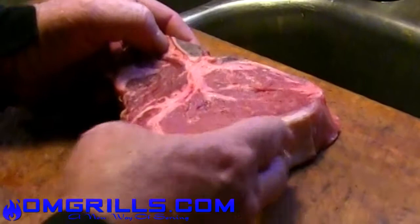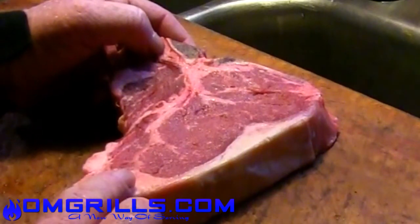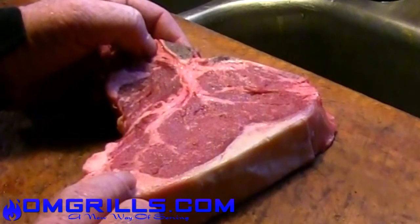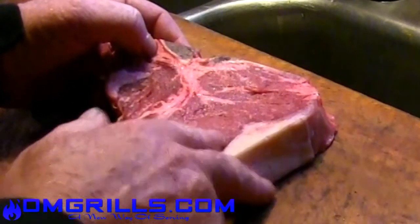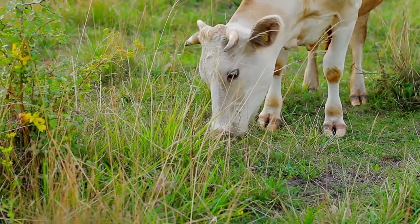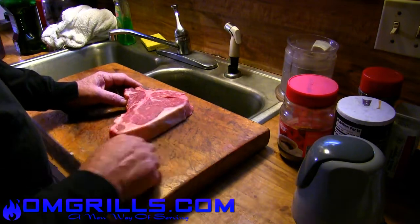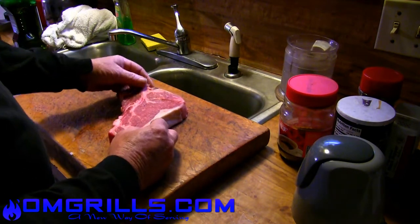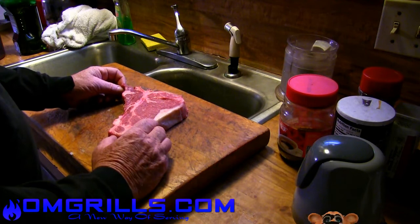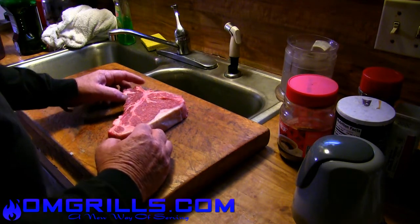Another interesting thing about this one is you can see that the fat here is really white. What the white tells us is that this cow was fed out on cereal or grain the way feedlots would do. If it was a grass-fed cow, this would have more of a yellowish tint to it because of the chloride that comes naturally in the grass. I know that sounds like chemicals and it's bad, but it's really not — it's a natural thing that comes in the grass. The more yellow you see in the fat tells you the cows have been grass-fed. But this came from a supermarket, so it probably came from a feedlot. That's okay because even a mid-grade steak we can turn into an $80 steak like you'd get at a Morton's or Ruth's Chris.